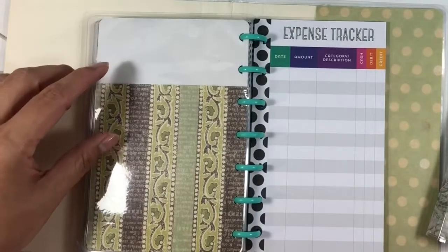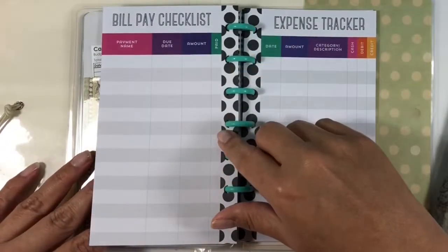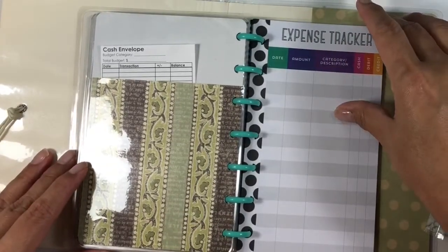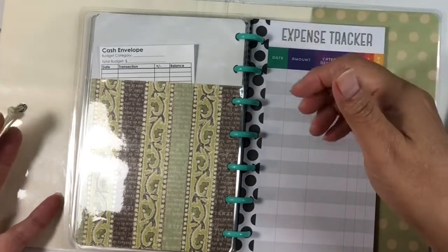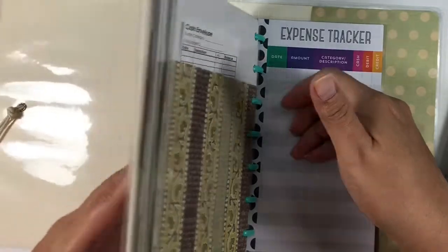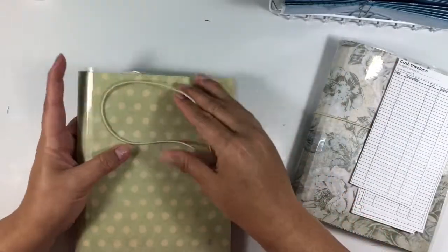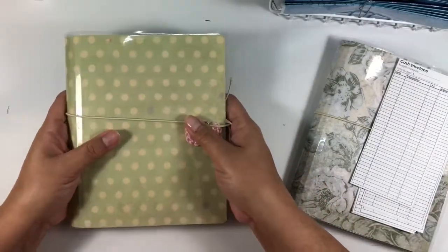Also included in this starter budget pack is some expense trackers and bill pay checklists — there are 15 of these sheets. It's really meant to be just a starter to see if it's something that'll help you focus on budgeting. But this would also be a great meal planning system because you've got all of your components together, or a business-on-the-go log since you have your expense and bill pay sections plus your list system. I'm calling it a starter budget kit.